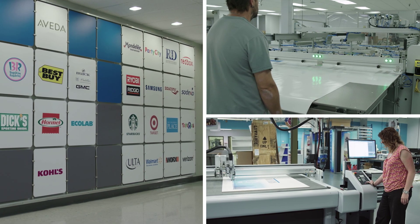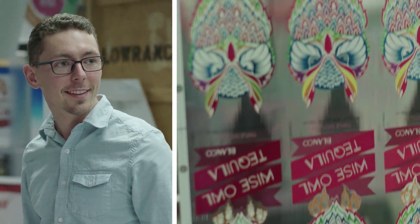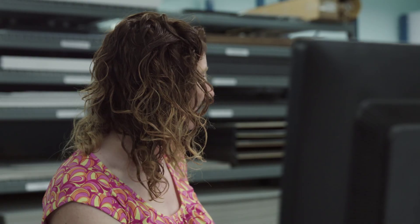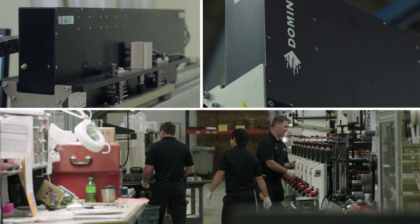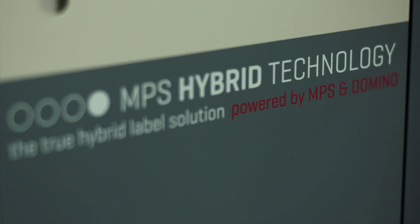We're dealing primarily with Fortune 100 and Fortune 500 companies across all parts of our business. Meyers has actually been providing variable data on labels for our customers for nearly 30 years. From that, we wound up having multiple Domino units on our flexographic presses.